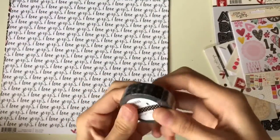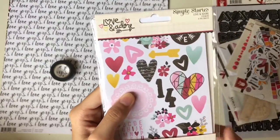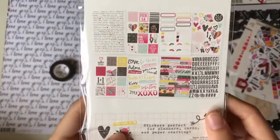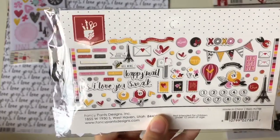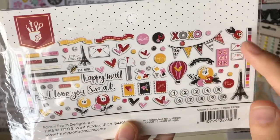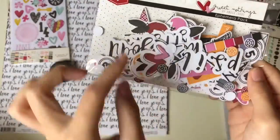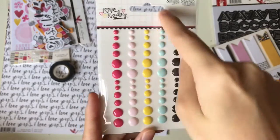Next is this washi tape — opening it up to show the designs, it matches with the main scrapbook kit. You also get this from Simple Stories — stickers with eight sheets of all these designs for a Valentine's theme. This Ephemera is from Fancy Pants Design — so sweet. There's a mailbox, hot air balloon, Paris and envelope, happy mail, 'P.S. I Love You,' and stamps. Also some enamel dots from Simple Stories — dark pink, light pink, yellow, blue, and black.